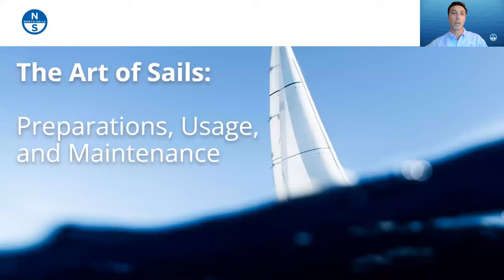Thank you everyone for tuning in — we have a really awesome turnout, so that's great to see. The presentation is titled 'The Art of Sails,' and we really want to focus on the subtitle: preparation, usage, and maintenance. Sailing is definitely an art form, and like art there are a lot of different ways to achieve beautiful works. Sailing's a challenge, and that's why we all love it — there's so much to learn, whether you're a cruiser, racer, beginner, or seasoned vet.